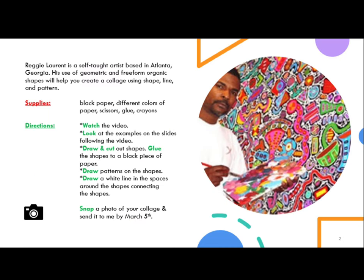Reggie Laurent is a self-taught artist based in Atlanta, Georgia. His use of geometric and free-form organic shapes will help you create a collage using shape, line, and pattern. Supplies you will need to gather: black paper, different colors of paper, scissors, glue, and crayons.